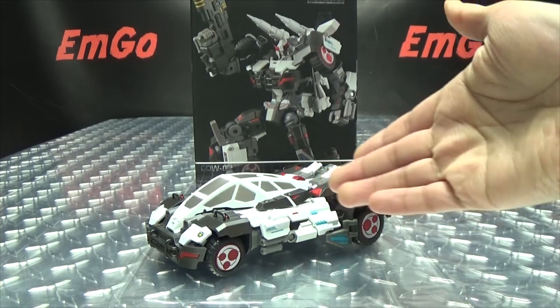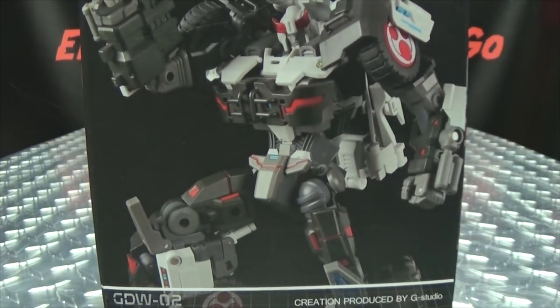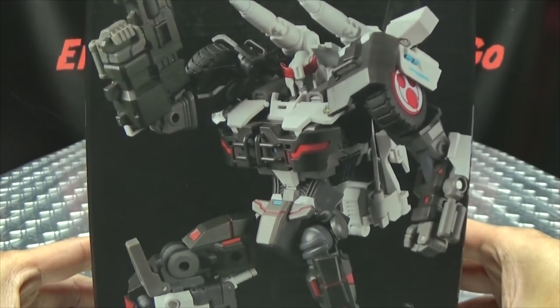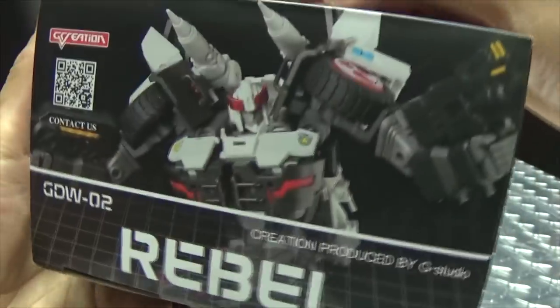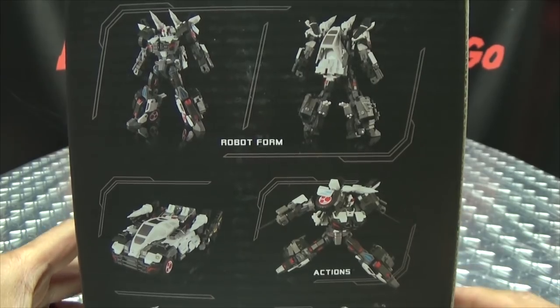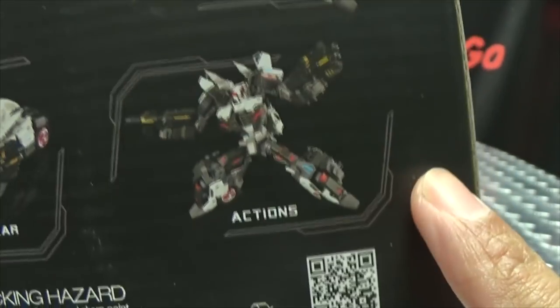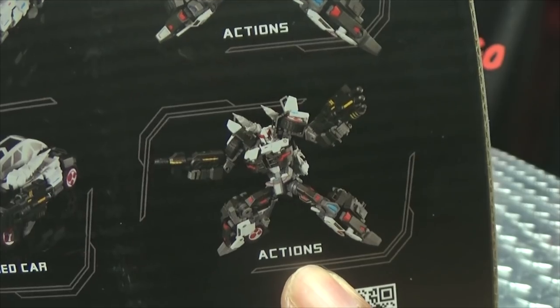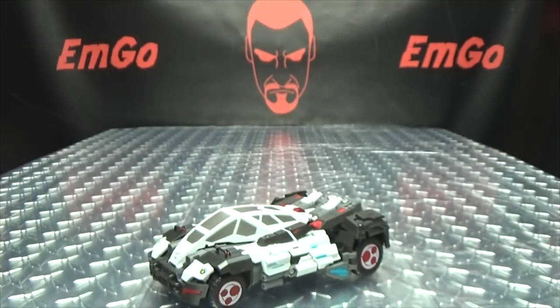So here we are, and there he is. First and foremost, as always, we'll take a quick look at the packaging. Right up front here we have Rebel looking all like, hey, I'm a rebel. His name is Rebel — on every side it's Rebel. On the back of the box we have your obligatory product shots. WARNING: don't eat anything in this box — that can be very bad for you — and that's basically it for the packaging!